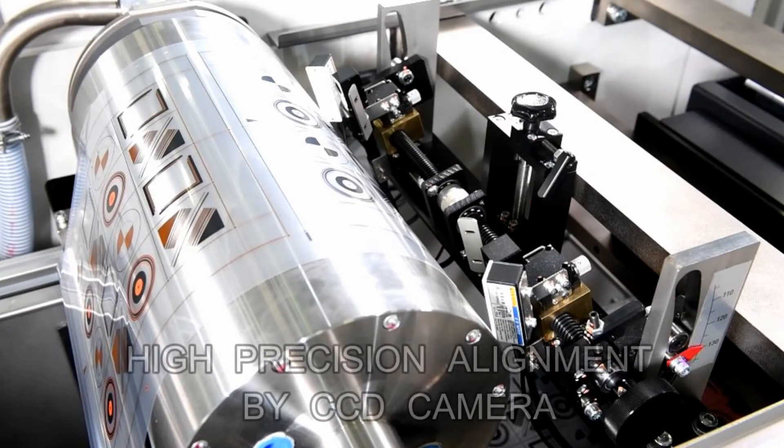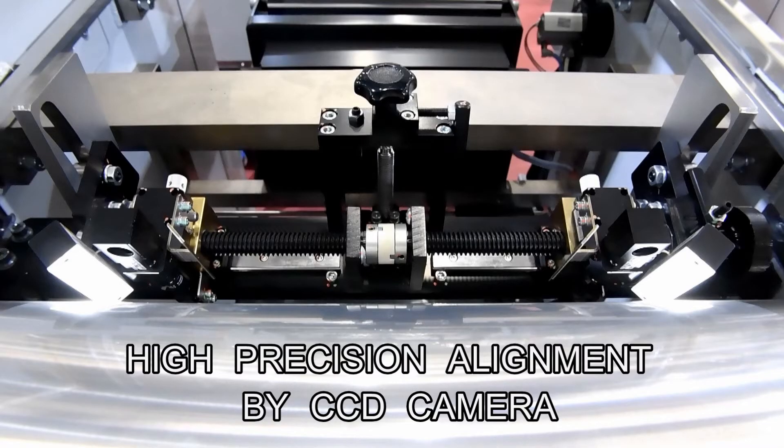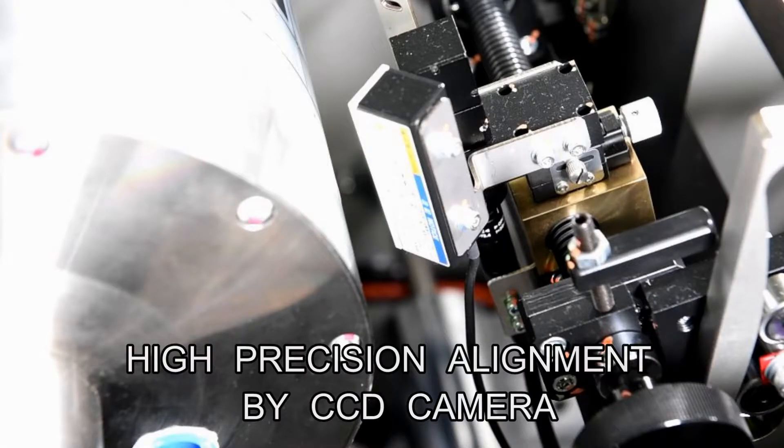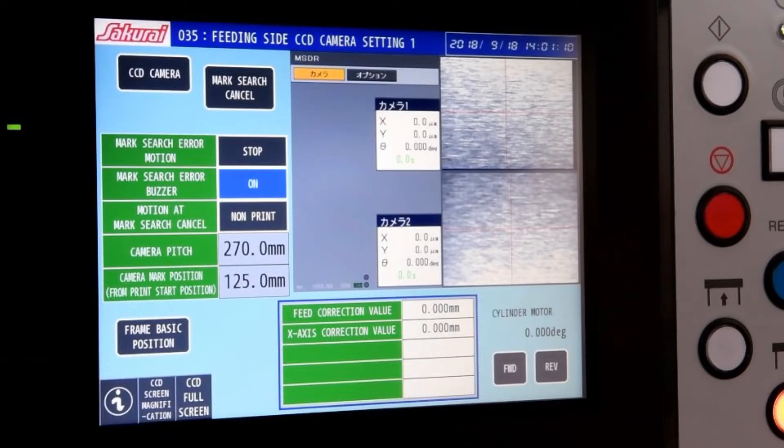In the printing of the second and subsequent colors, a CCD camera reads the first color alignment mark applied in the previous process. Alignment is performed to micron precision and printing is executed with high registration accuracy.